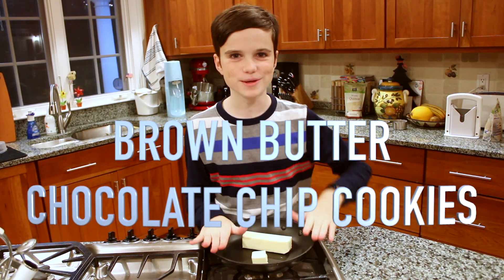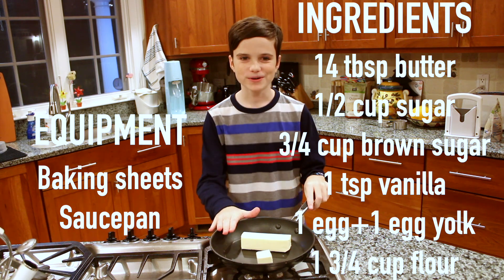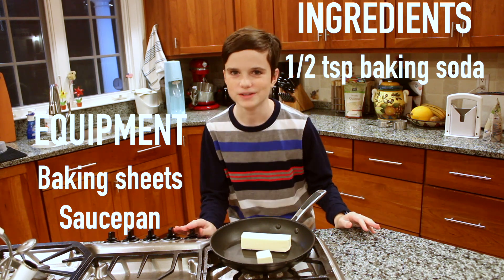Hi, this is Thomas and today we will be making brown butter chocolate chip cookies. They are similar to regular chocolate chip cookies except the butter is brown.